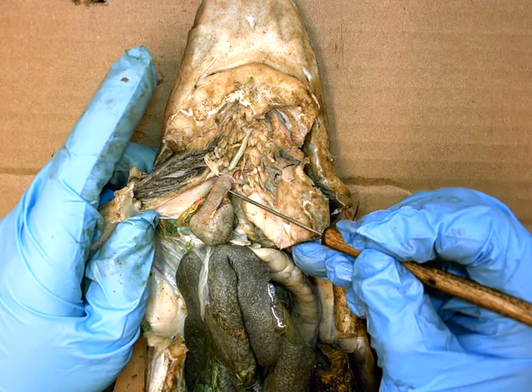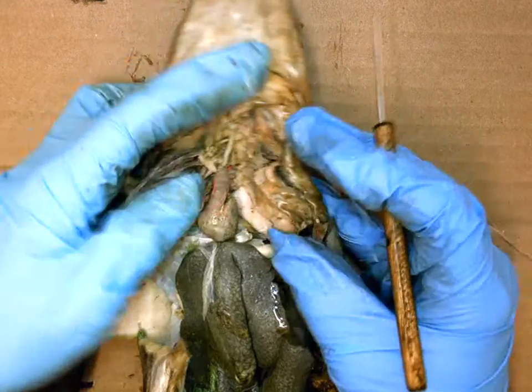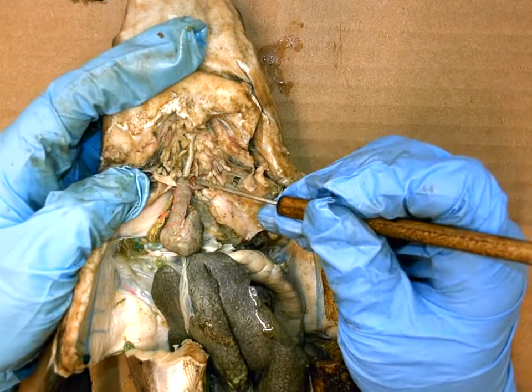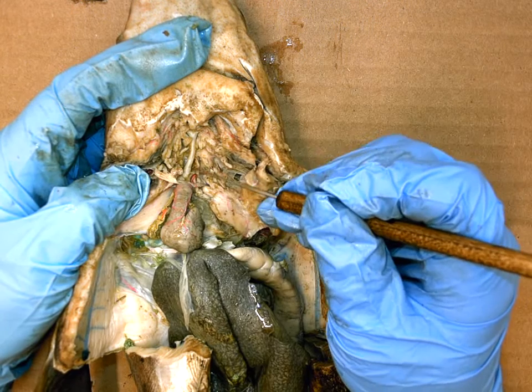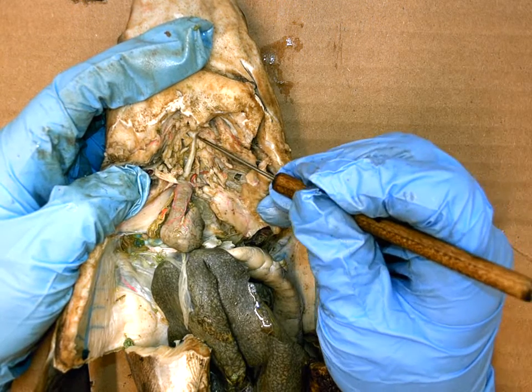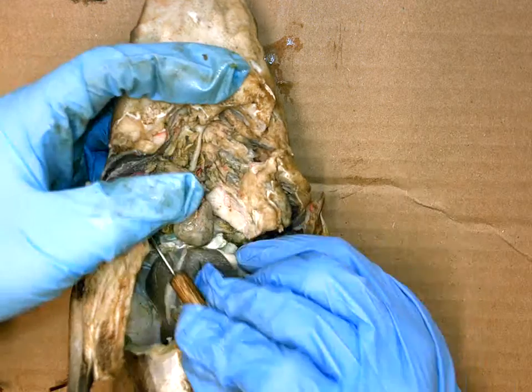The first blood vessel out of the heart is called the conus arteriosus. The conus arteriosus then narrows into a single white blood vessel running along the belly of the shark — this is the ventral aorta. The ventral aorta then branches out to the sides.